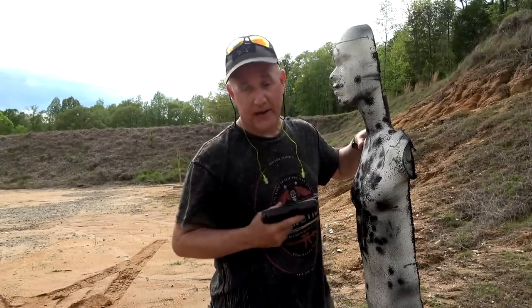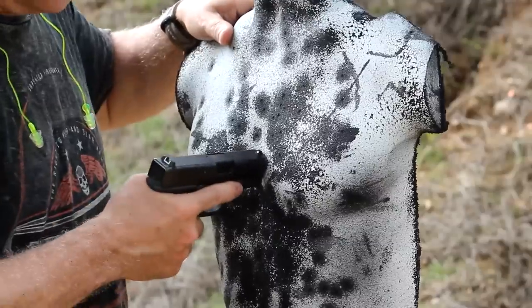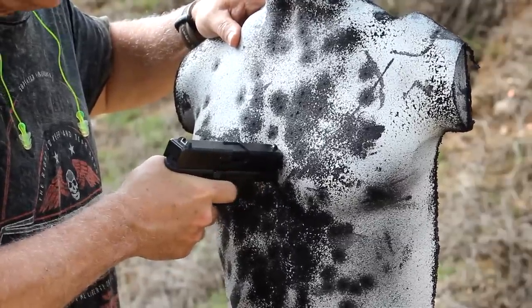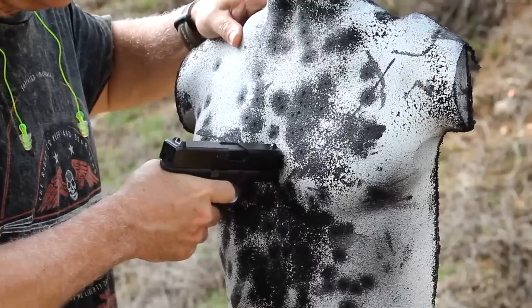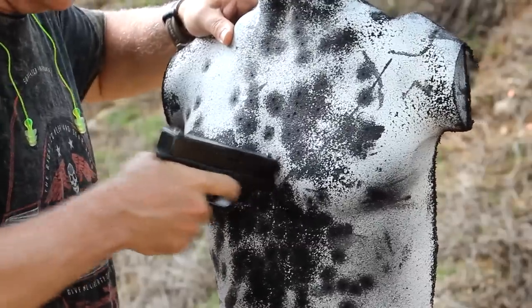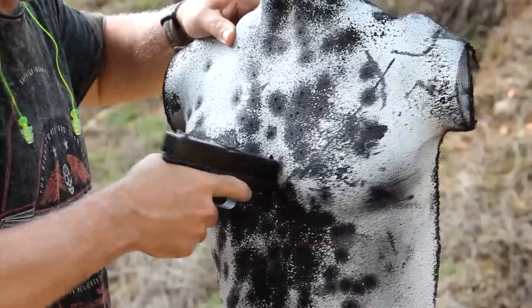So if an attacker comes up close and you bring it here, if that gun is at all pressed, the slide locks just like this. It just has to be a little bit — as long as it knocks it out of battery at all.